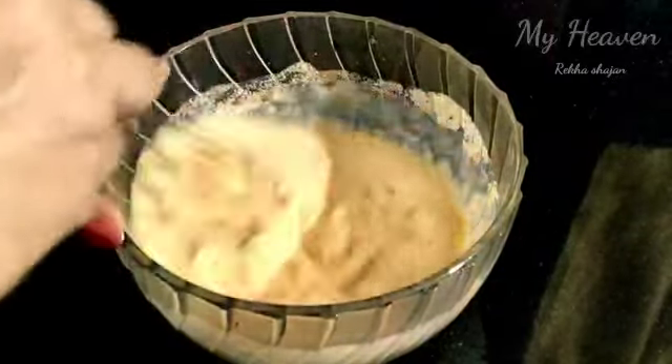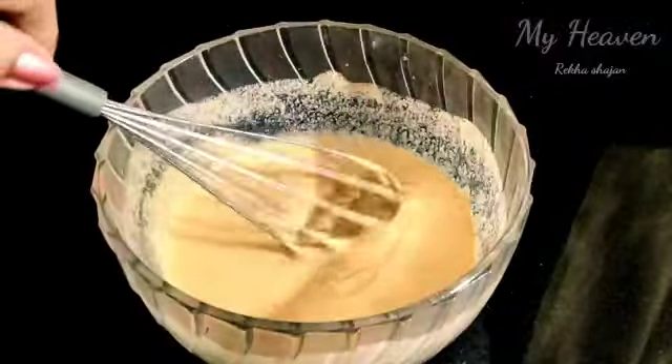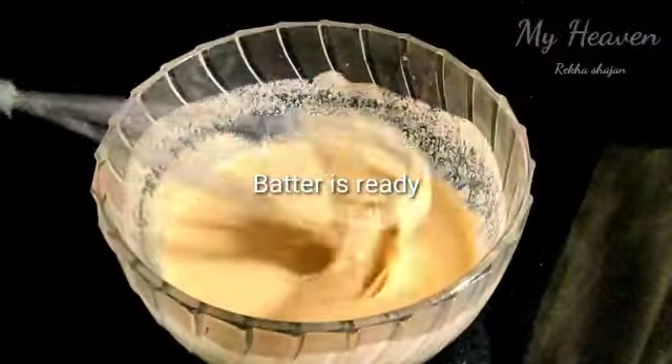The potato bajji batter has a small sausage shape coating. Now the batter is ready.